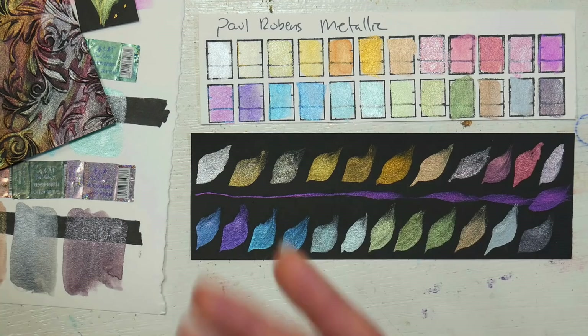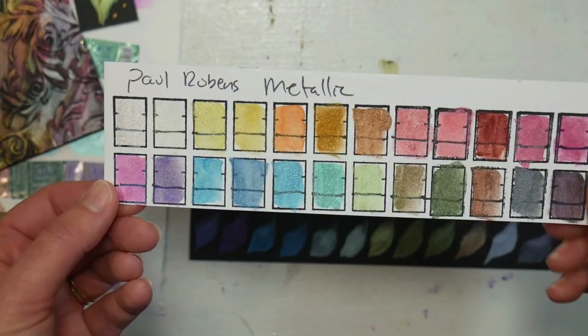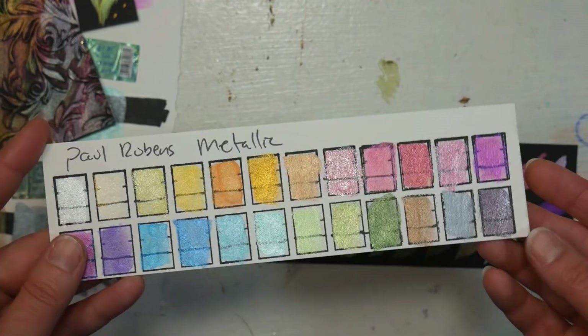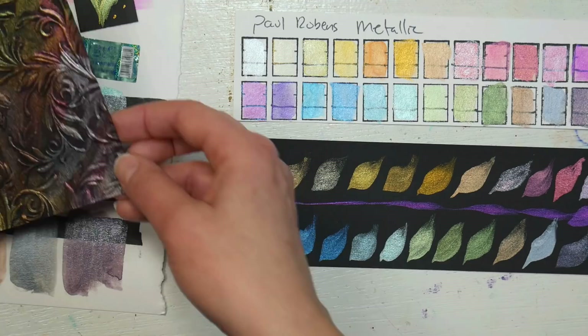I would recommend them for watercolor cards — something you're not going to frame behind glass — because once you put a metallic pigment behind glass, you lose that reflectivity. You need to be able to handle it and tip it to the light to get that pretty look. If you're mainly painting pieces to go behind glass, I wouldn't recommend this or any other metallic paint for that work, because I've done that before and you can't even tell I used metallic paint.